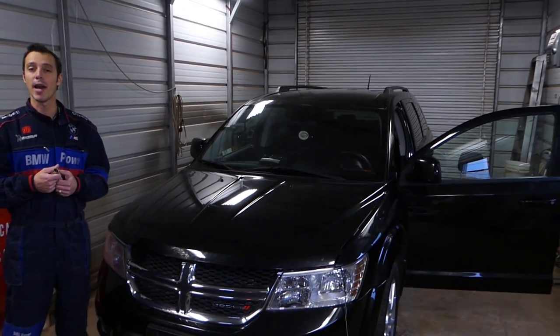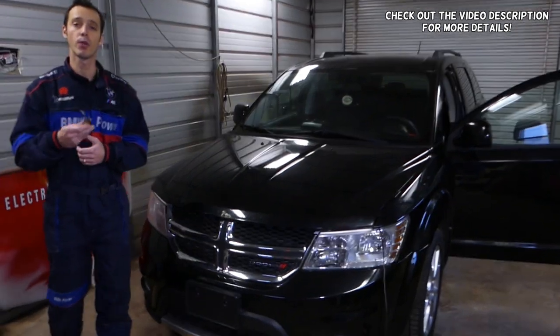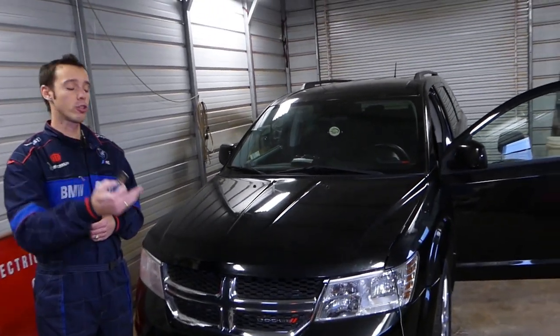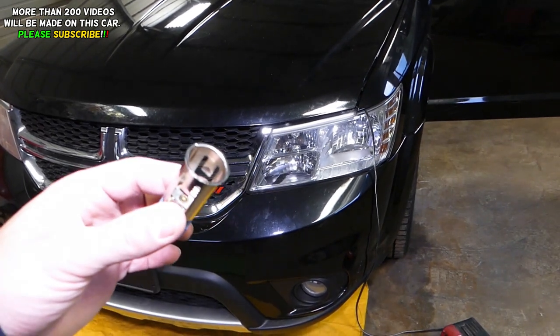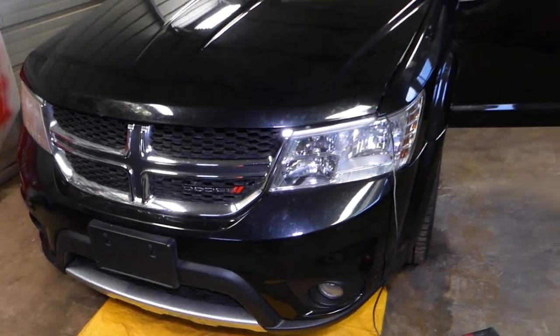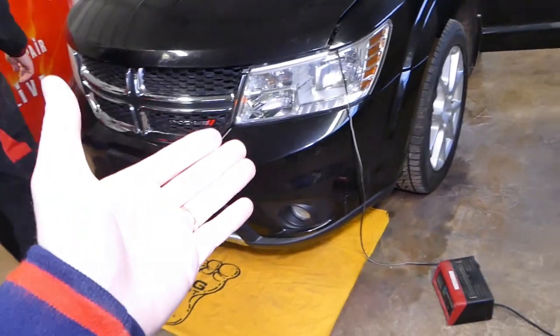Hey guys, welcome back to Auto Repair Guys. Thank you for watching and subscribing to the channel. In today's video, we'll show you how to remove and replace your main cigarette lighter socket on a Dodge Journey or Fiat Freemont. This is the socket right here. It took us forever to remove that thing — quite complicated — but now we figured it out and you'll know it's actually not too bad.